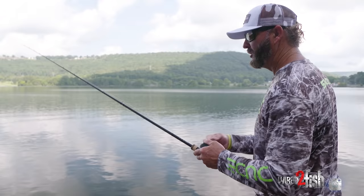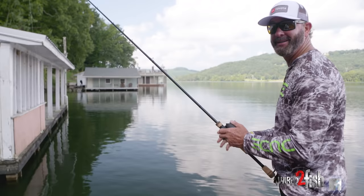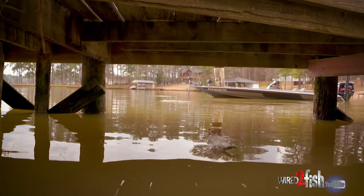I drew a partner last year in an open who had just learned to skip and wanted to skip everything — brush piles, trees, bridge columns, everywhere we pulled up. And I'm like, there ain't going to be one left. So if you have any gap to get the bait in the air, I'm a firm believer in working hard to keep it in the air and being more subtle. In extremely dirty water where they're feeding aggressively, sometimes I like a harder skip so they can find it.